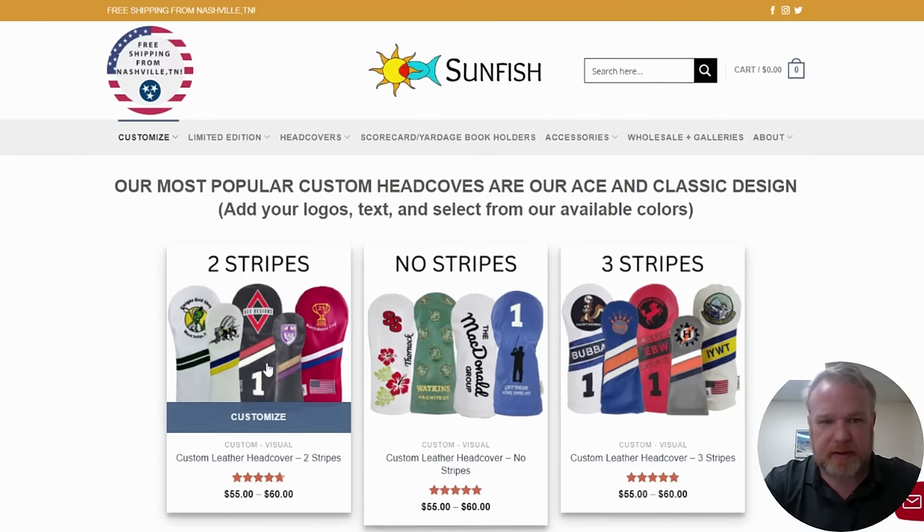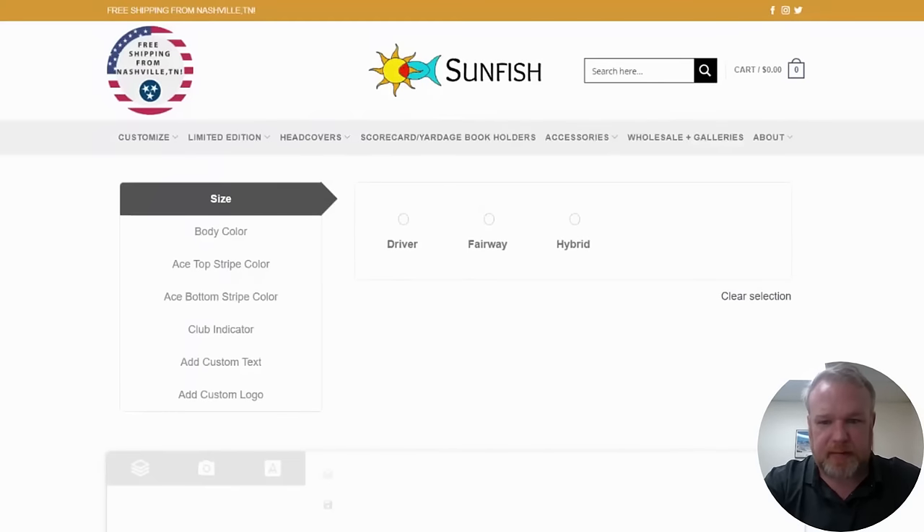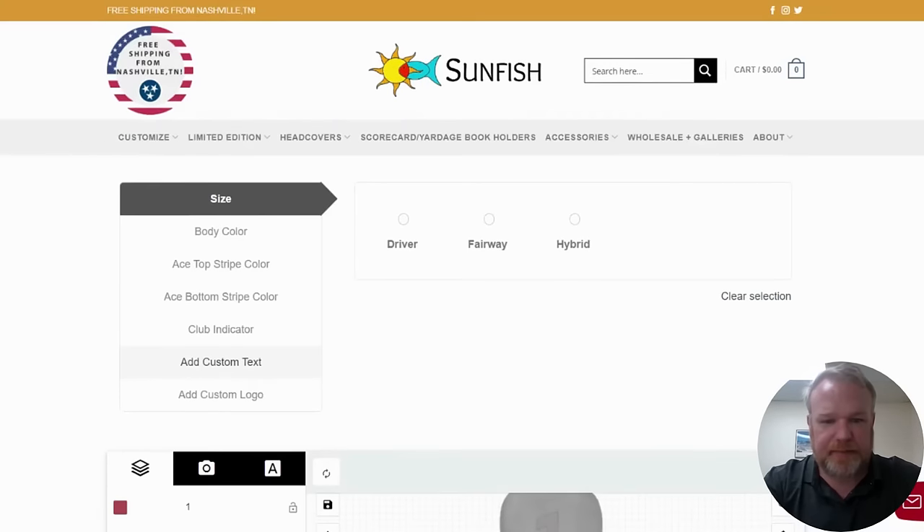Just click on it and it will load, and then I'm going to add colors, stripes, logos, and text and get all set up. There are three sizes: driver, fairway, and hybrid. Driver fits all modern drivers.